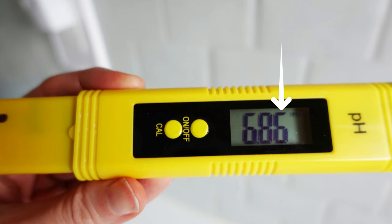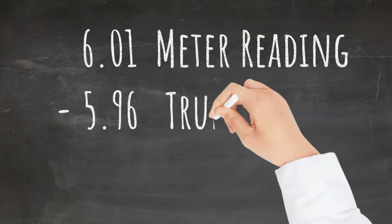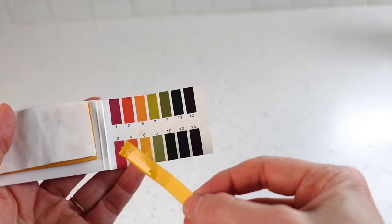Let's discuss the meter's accuracy. For fermentation, you don't really need the hundredths of a point reading — it's the tenth of a point that's most helpful. I have found the pH reading can be off by hundredths of a point. For example, the meter could read 6.01 when the true pH is 5.96 — a difference of 0.05. To me, that's not a concern. A paper pH strip certainly can't be more accurate, and in 99.9% of home vegetable fermentations or home vinegar making, being off by hundredths of a point isn't relative.